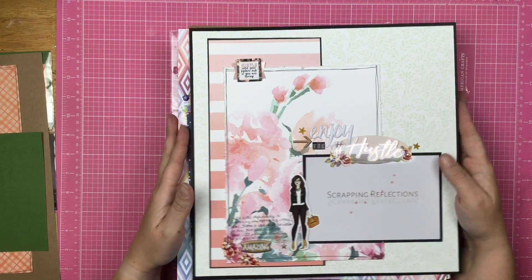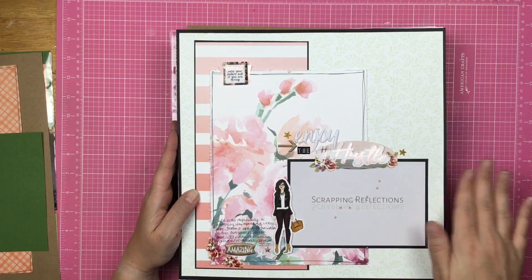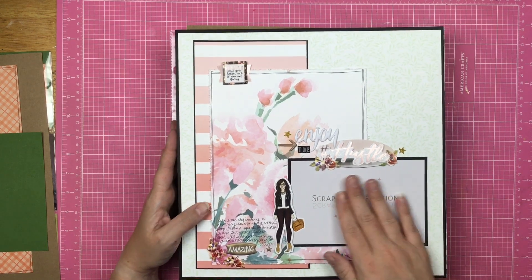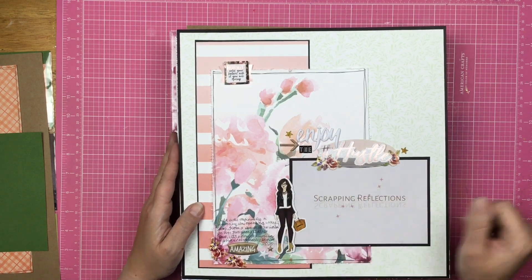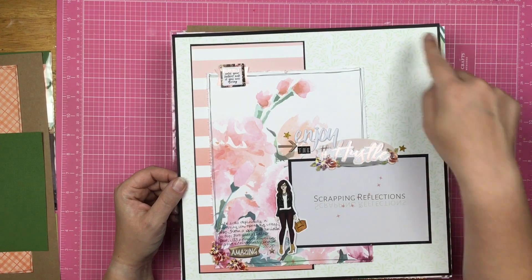This one is a Scrapping Reflections page, so I am doing a business album, and this is going to be one of the first pages. I used some Paper House products for this, and I like the pop of black.